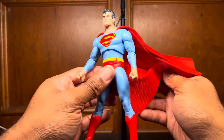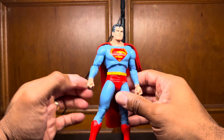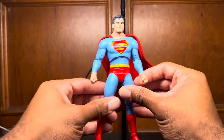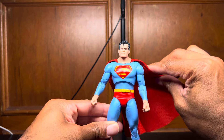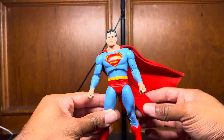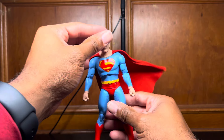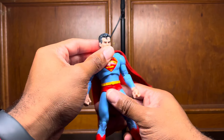The thing about regular cloth capes — I know a lot of people love them, they're just not dramatic. And I like my figures on the shelf kind of dramatic. But this wired cape kind of gives you the best of both worlds in a way. So that's pretty dope. Let's check out this articulation.